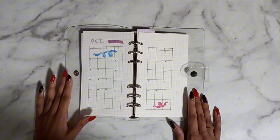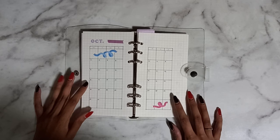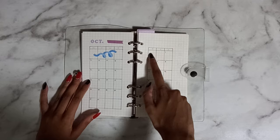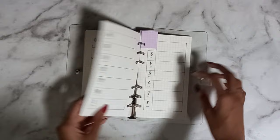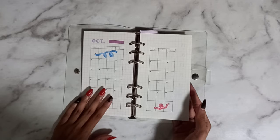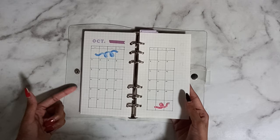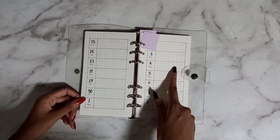Moving on to the monthly calendar — this is a very simple calendar. I don't really put a lot of things on here; it's more of an overview to see what's going on. The boxes are three by four boxes. Then we move on to the weekly section. Over here I would write more specific details — so if I have a lecture, on the calendar I'd write which dates I have to be on campus, whereas in the weekly I'd write the time and which room it's at.